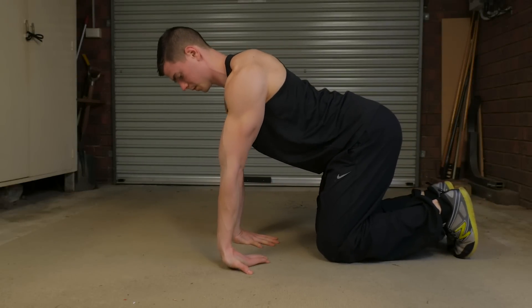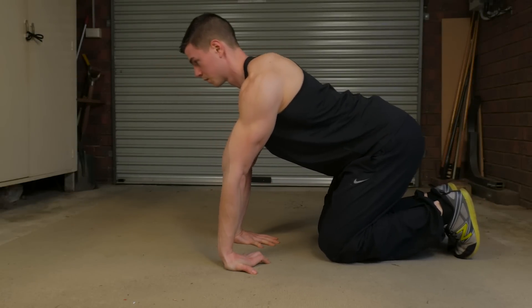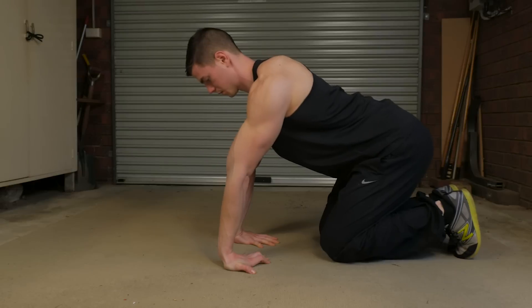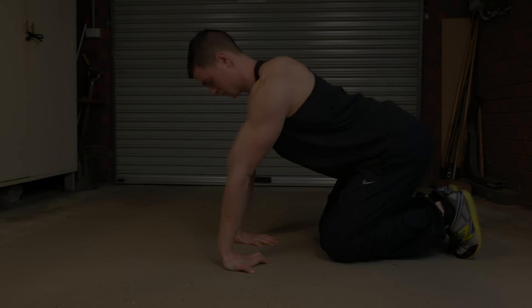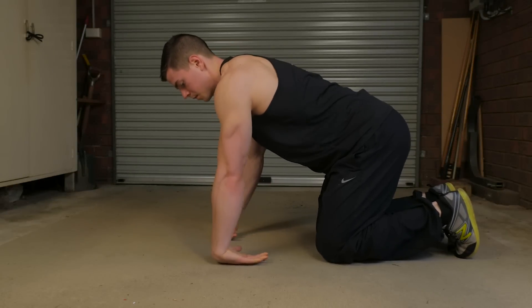Next movement: fingers facing towards the knees, once again elbows locked straight, oscillate back and forth in end range. You're going to feel this opening up your flexors and getting more range of motion into extension.